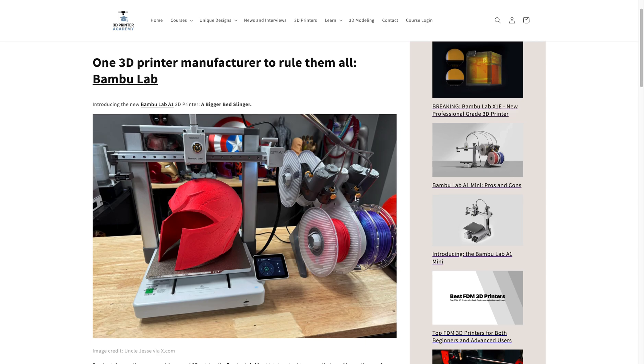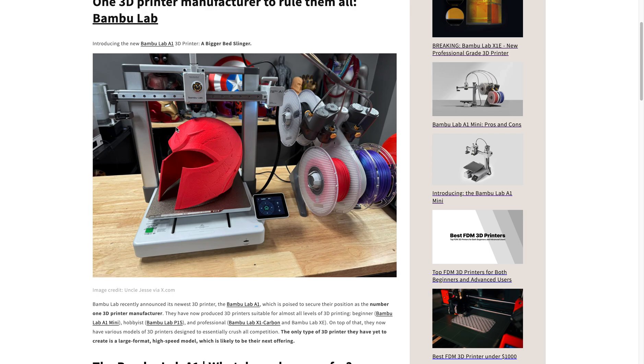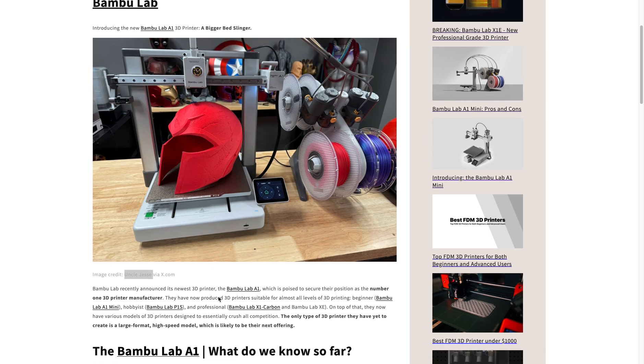So you can do multi-color and multi-materials. And the build volume is just big enough to be able to print a Magneto helmet, as you can see from this image from Uncle Jesse via x.com.